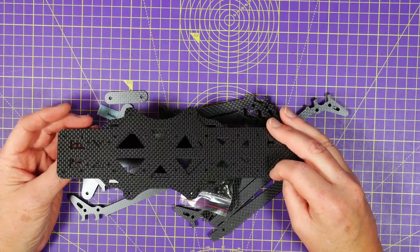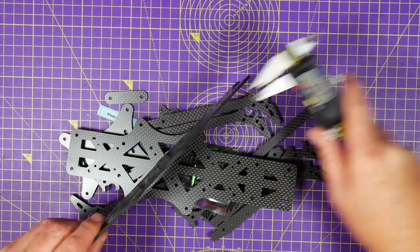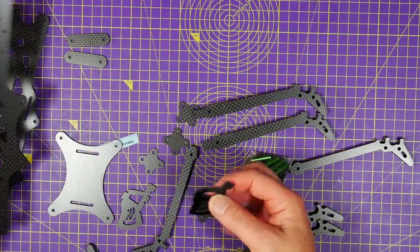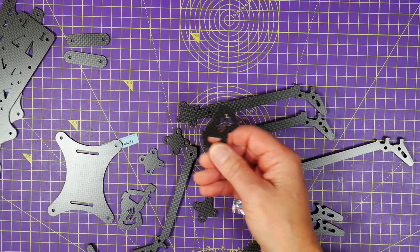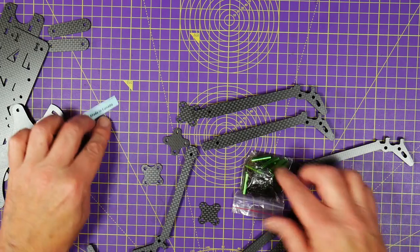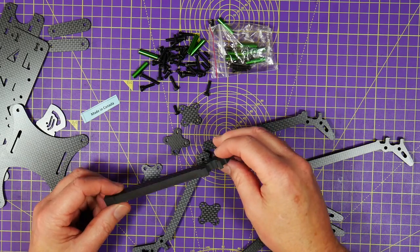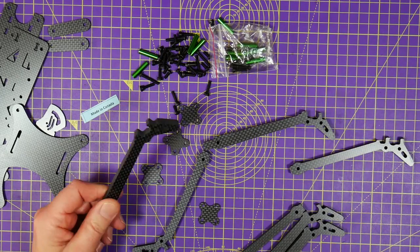Much like the AOS 5 and the 3.5, we've got a top and a bottom plate — these are 2.5mm carbon, which is good. We've got some bracing plates for the front and the back, and these are the camera plates, which are exactly the same design as on the AOS 5. They give some extra stiffness to the front. You also get a whole bunch of hardware, including some extra long bolts for the motors, because these arms are mighty thick — 8mm — and the standard bolts that come with motors just won't be long enough.